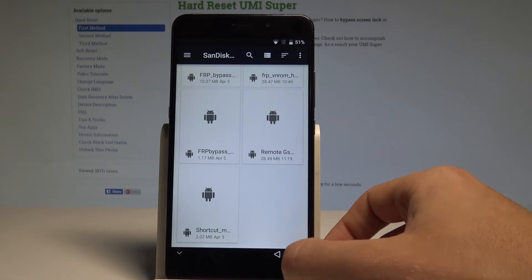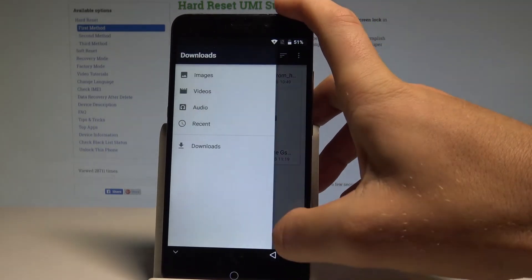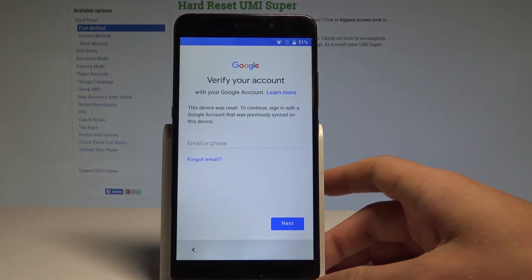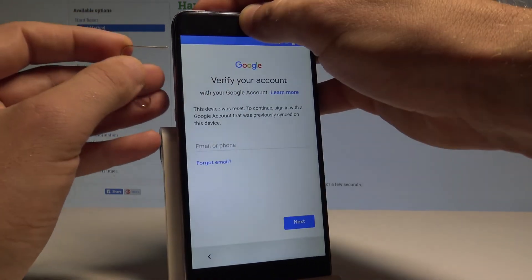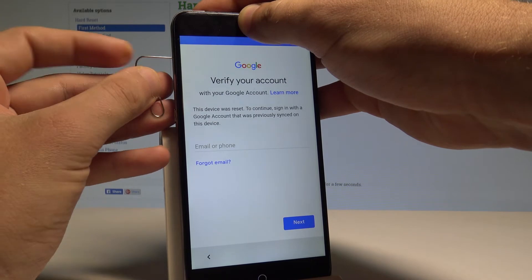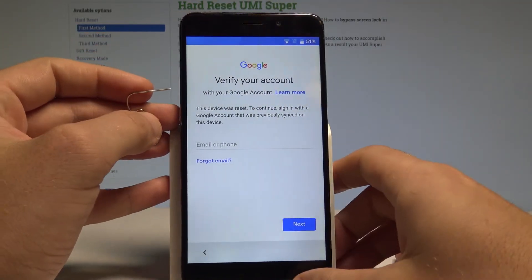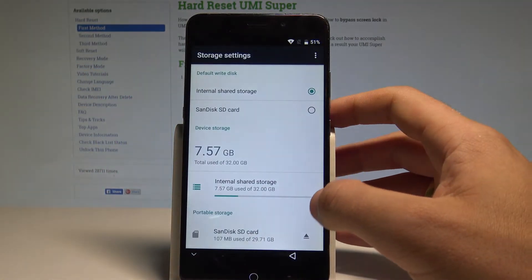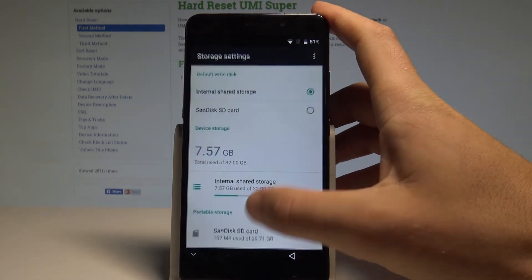Go back to the previous screen. When the following screen pops up, remove the microSD card and insert it again. Remove it for a second, then insert the SD card again to open the storage window. Tap OK.